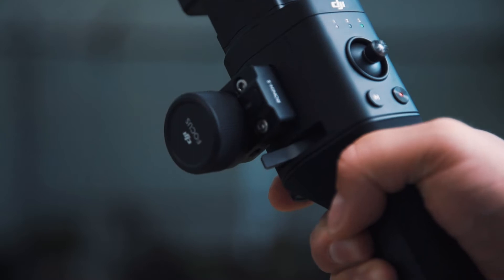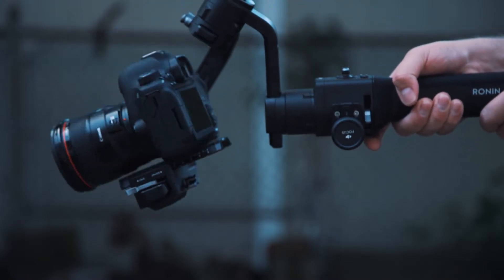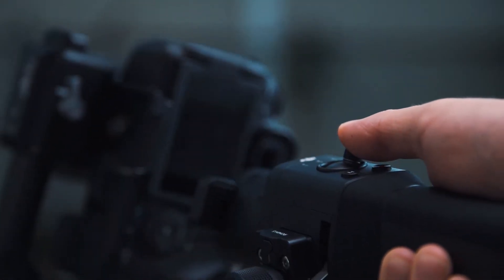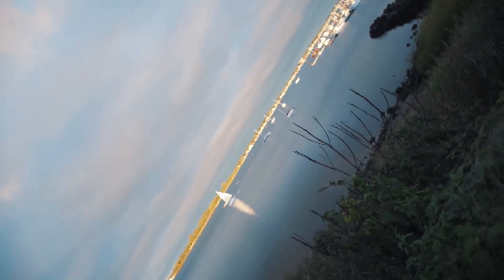And that's it. Now you can switch your Ronin S into flashlight mode by holding it out in front of you horizontally and double tapping the trigger. Once you're in flashlight mode, hold the joystick to the left or the right. And there you go — super simple, and it's a super cool shot that you'll use twice a year.